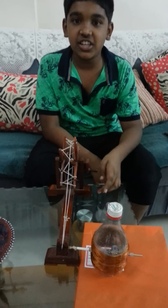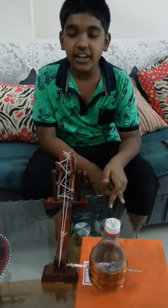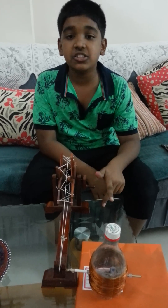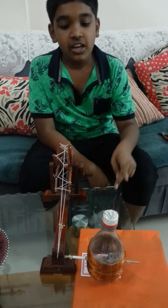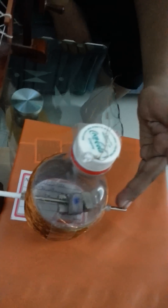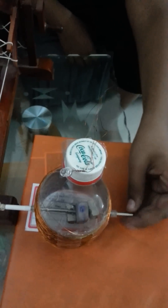Hey guys, this is an AC generator. An AC generator is a device that converts mechanical energy into electrical energy. This is a half-cut water bottle. Inside, around it, there are 800 turns of insulated copper wire. This is called the armature.